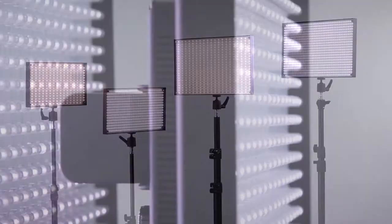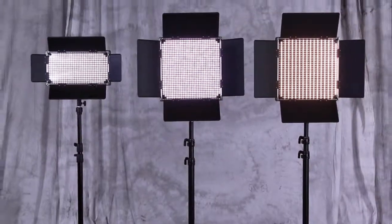At PhotoDiox, we have every option to meet your lighting needs, no matter how big or how small.